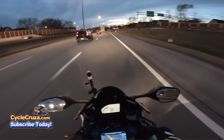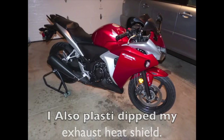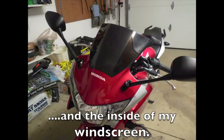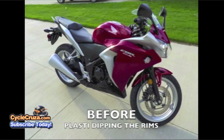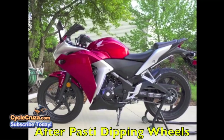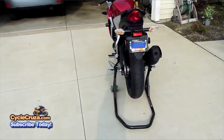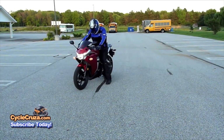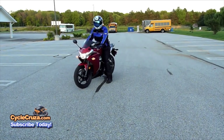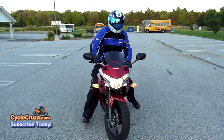I've done a lot of Plasti Dip videos over the years. I've Plasti Dipped everything from a windscreen — to save money instead of buying a tinted windscreen for my CBR 250R — to the rims on that CBR 250R. Unfortunately, there's some poor person who has that bike now. They probably thought they had some black powder-coated wheels because I traded that bike in with the Plasti Dip rims.